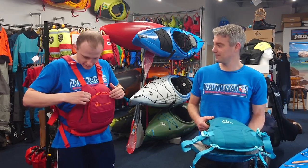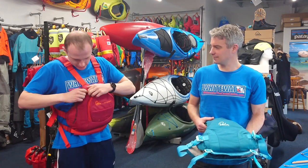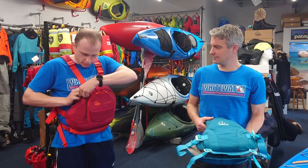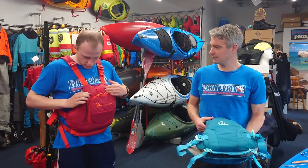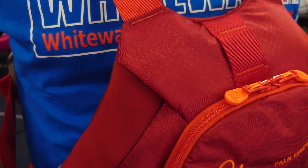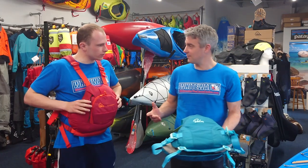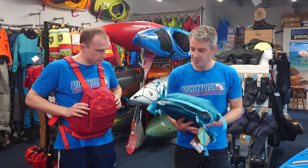There's also something secret and special — you've got a secret knife pocket just at the top here, secured with a popper so it's nice and secure. Undo the popper, easily slide your knife out. You've also got an attachment point at the top there as well.